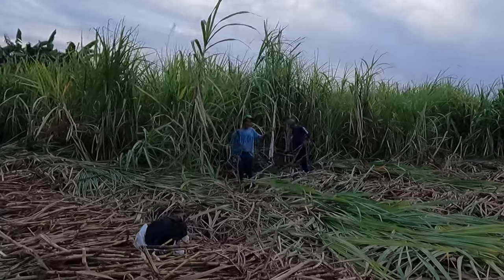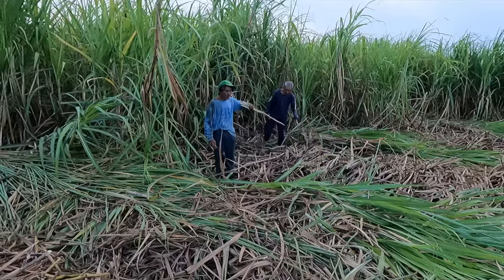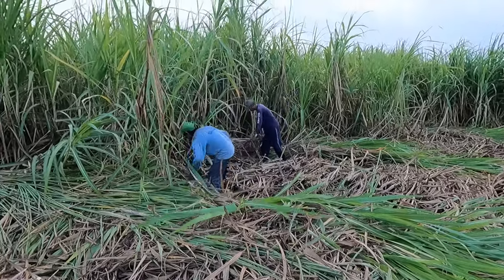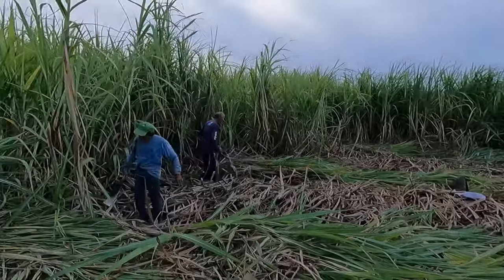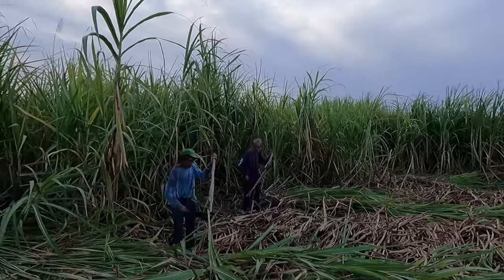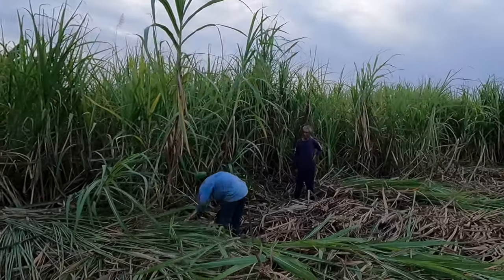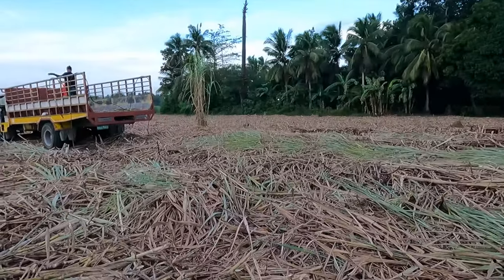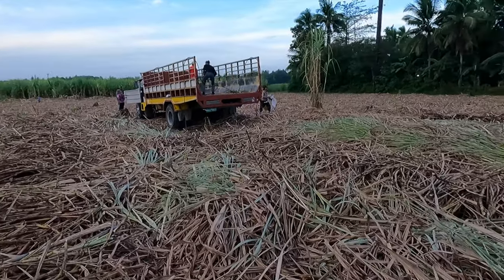This type of sugarcane is really thin. There are apparently different kinds of sugarcane. This one seems to be the thinner type, and across the little road to the right there is another type called the red sugarcane that is much thicker — or fatter as they call it here. Apparently they use both types for the same purpose: to make sugar.